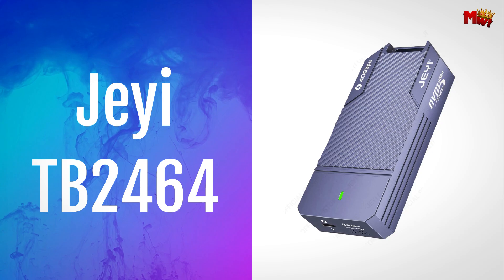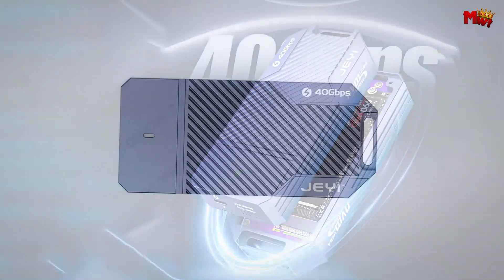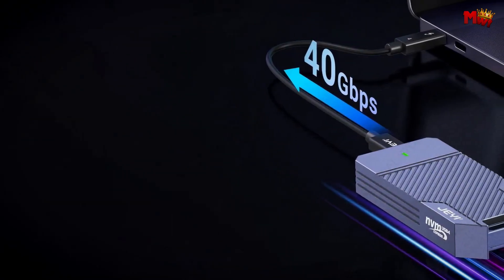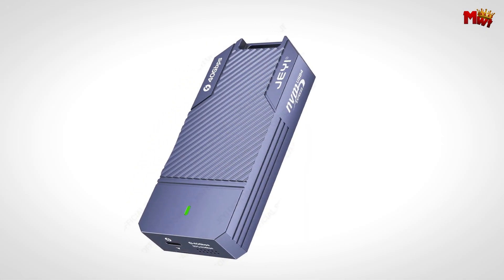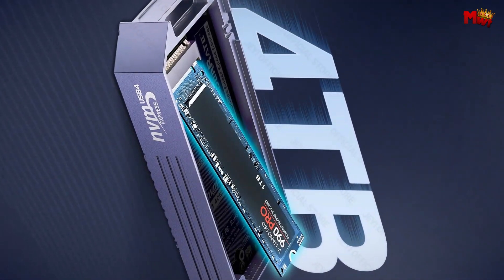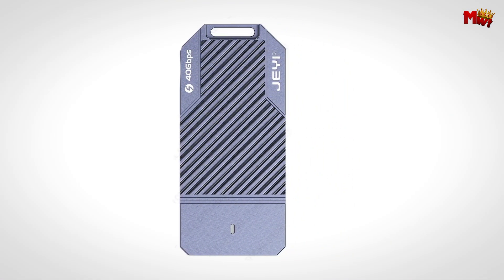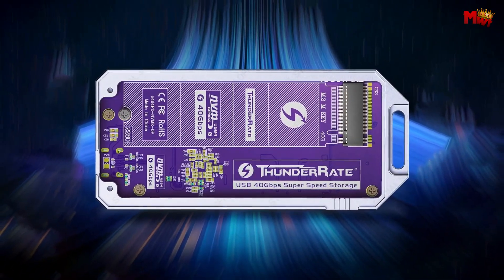The JITB2464 SSD enclosure is a powerhouse in the world of storage solutions. The JITB2464 boasts an ultra-fast 40 Gbps, ensuring you'll never have to endure sluggish file transfers again. In our actual speed tests, we recorded a maximum read speed of 3,090 MBps and a max write speed of 3,021 MBps. That's not just fast — it's close to the theoretical values, making your data move at lightning speed.